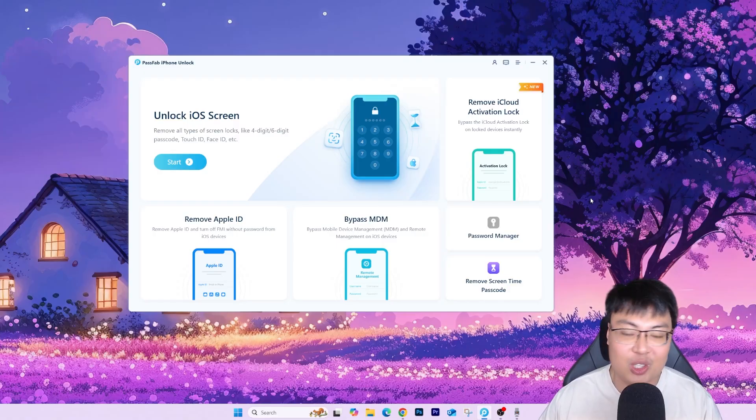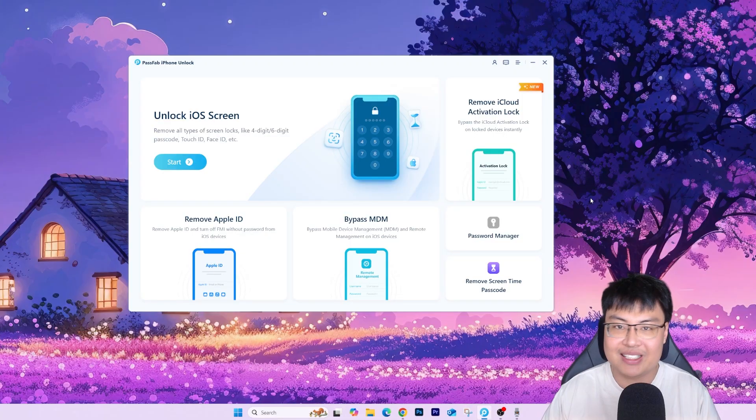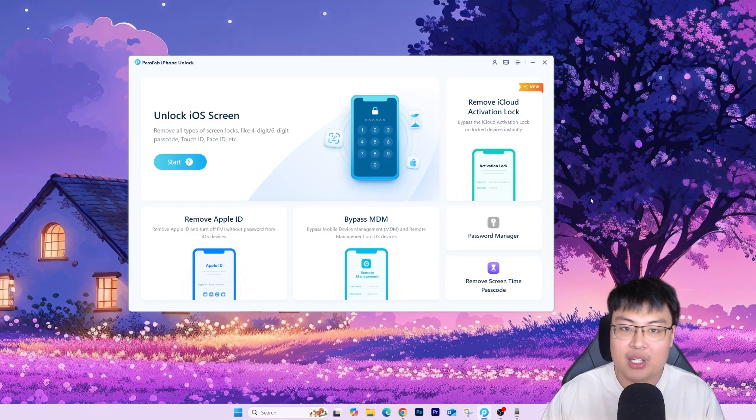You don't have to be tech savvy — if you know how to click a few buttons on your PC, you're good to go. It saves you a ton of money compared to going to a specialist, where you'd have to travel there and your privacy isn't protected since they can see everything on your phone. You'd also end up spending three or four times the price of this software. With this, you can do it comfortably at home, anytime you like.